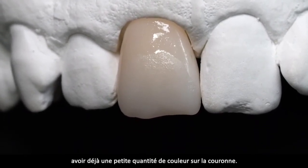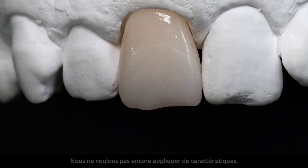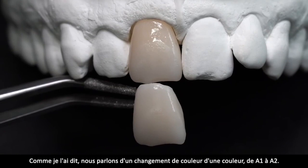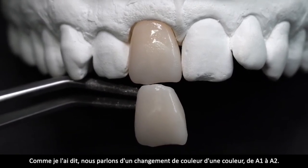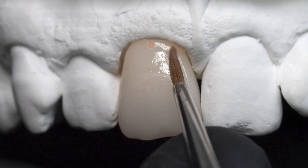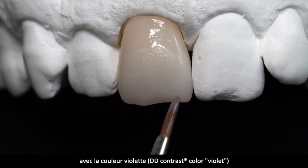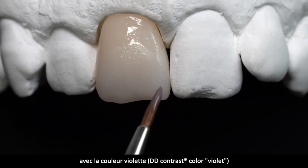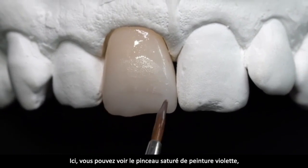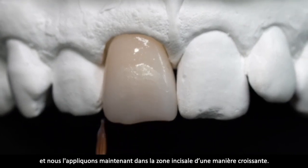Wir haben somit schon einen kleinen Farbauftrag auf der Krone. Wir wollen jetzt noch keine Charakteristik auftragen – zum Vergleich ein unbemaltes Gerüst des gleichen Materials. Wir reden über eine Farbveränderung von A1 auf A2. Good enough! Das nächste ist die Illusion von Schneide. Das erreichen wir sehr schön mit violetter Malfarbe – DD-Kontrast Violett. Die violette Farbe ziehen wir halbmondartig in den Schneidebereich.